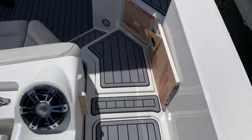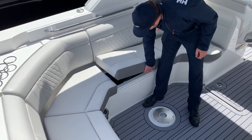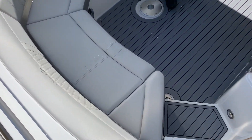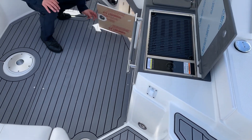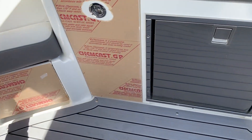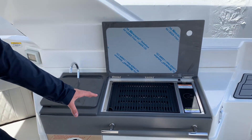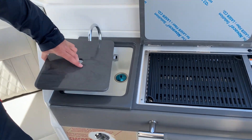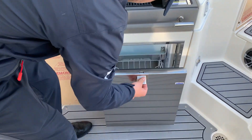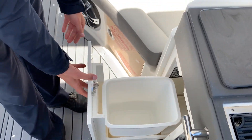Here in the cockpit, there's a great amount of very comfortable seating, along with storage underneath all the cushions — cooler storage as well. Anything you may need, you'll have room for it under these cushions. Here on the starboard side, you have your Kenyon grill, freshwater sink, refrigerator, and your trash receptacle.